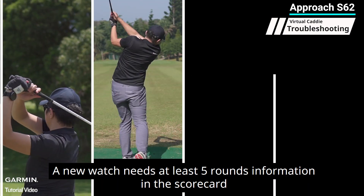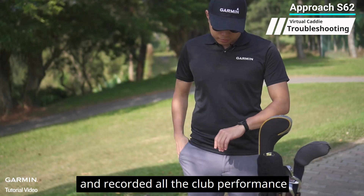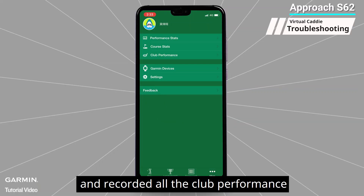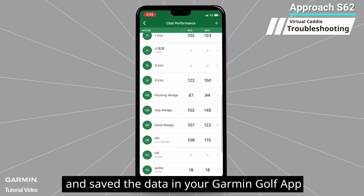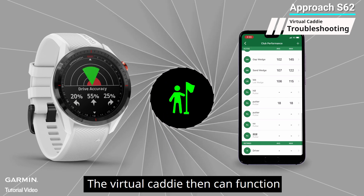Three: the scorecard has less than five rounds of information. A new watch needs at least five rounds of information in the scorecard to do club recommendations. If you have used a Garmin watch before and recorded all the club performance in the scorecard and saved the data in your Garmin Golf app, after syncing your watch and phone, your club performance will be imported into the watch automatically and the virtual caddy can then function.